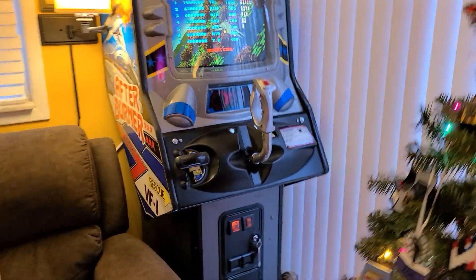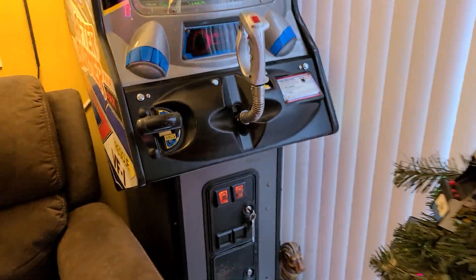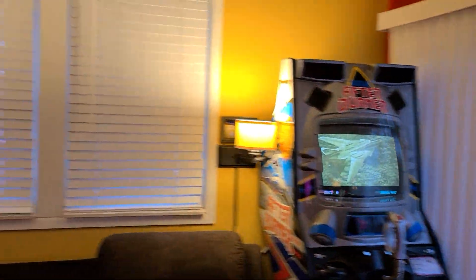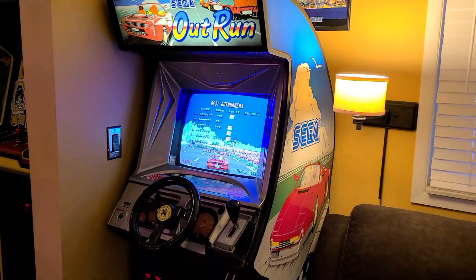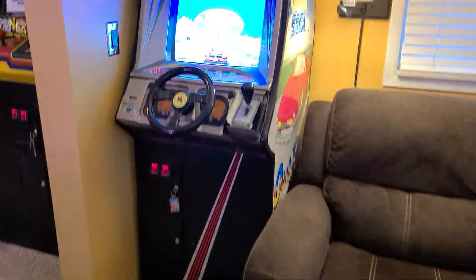It looks like I got a light out — oh, there she goes. Moving on. SEGA Outrun, upright of course.